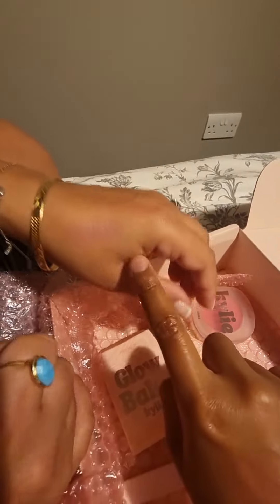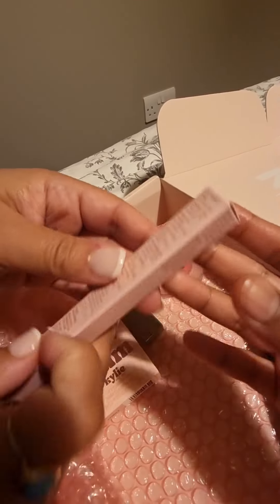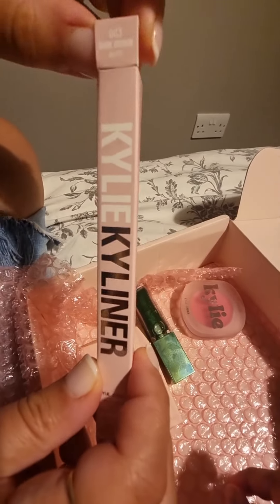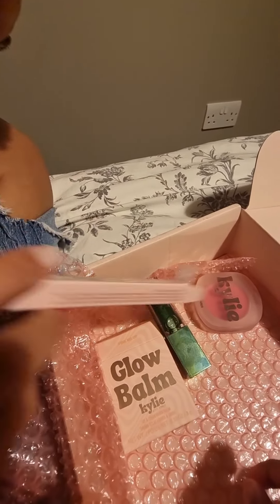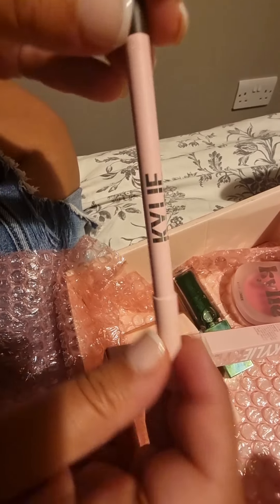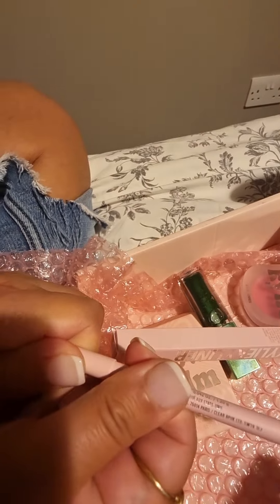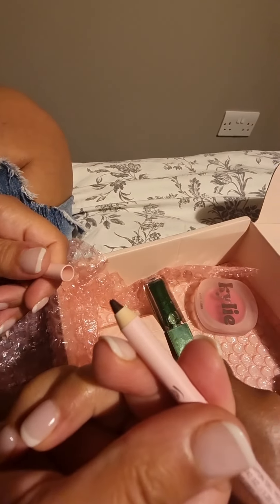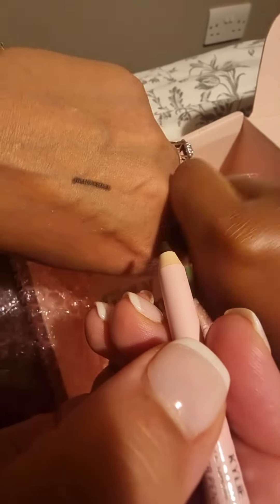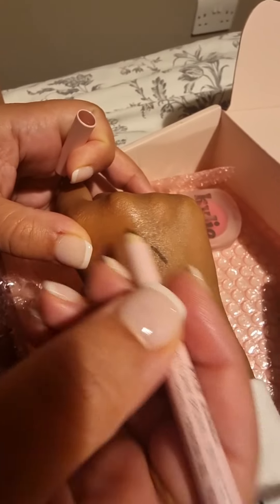The last thing I got was the Kylie gel eyeliner pencil — it was the 003 brown. I've had this before and I do love it. It's a nice color, it stays on long, it's long-wearing, and I do like it. That's a pretty color — and yes, it's an eyeliner. Well done — I'm really impressed with these products and I can't wait to wear them. Thank you.